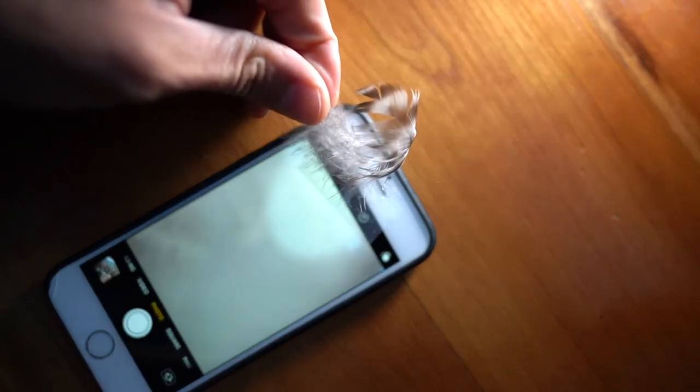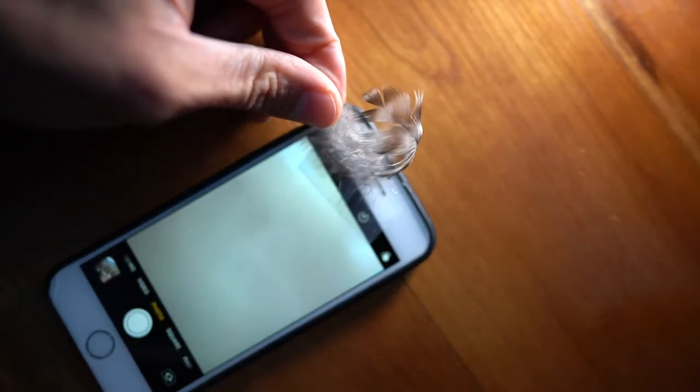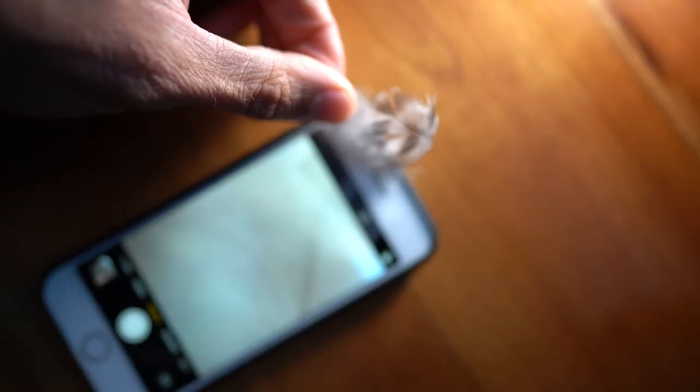So now let's see what we can see with that lens.